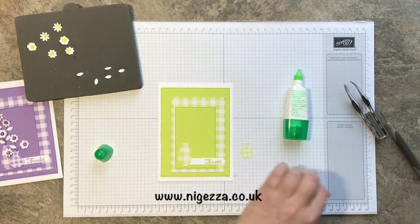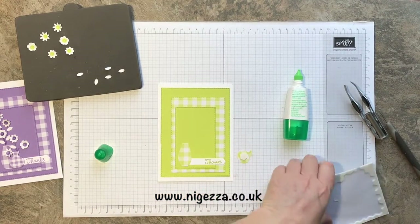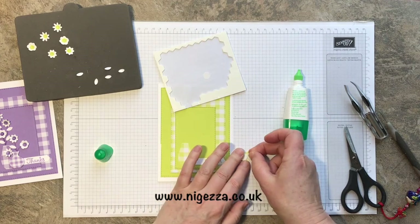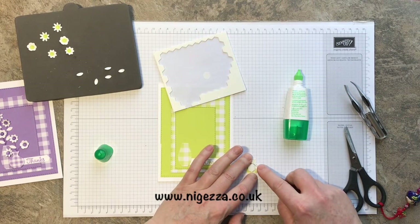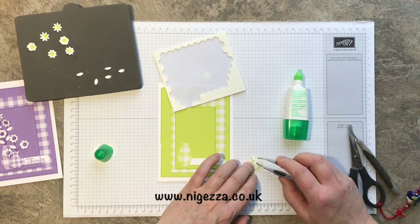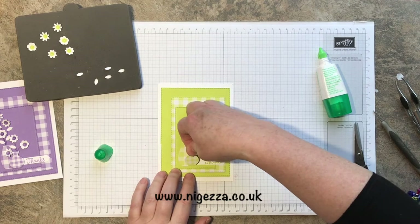I'm going to put a dimensional on the back of this one. I did that with the smaller one and then I just cut a bit off the end to give the neck of the vase a bit of strength. Just can't get it off — there! And then that one I'll stick next to it, like so.